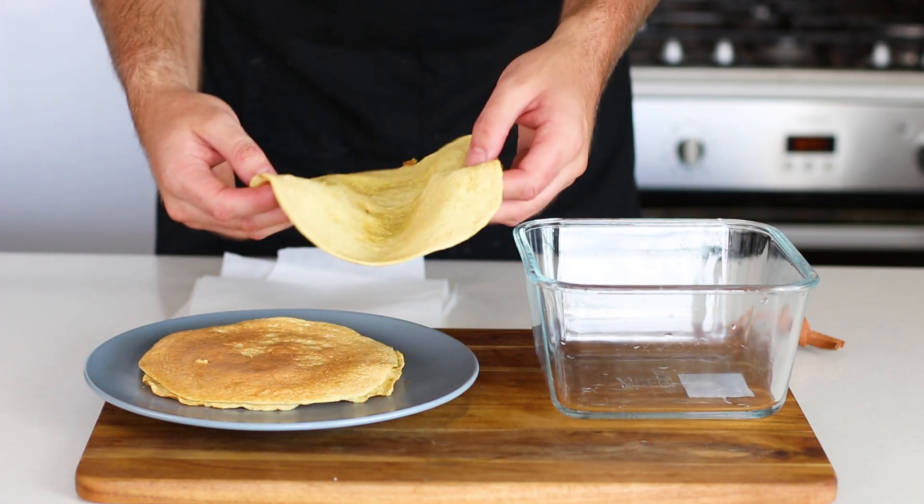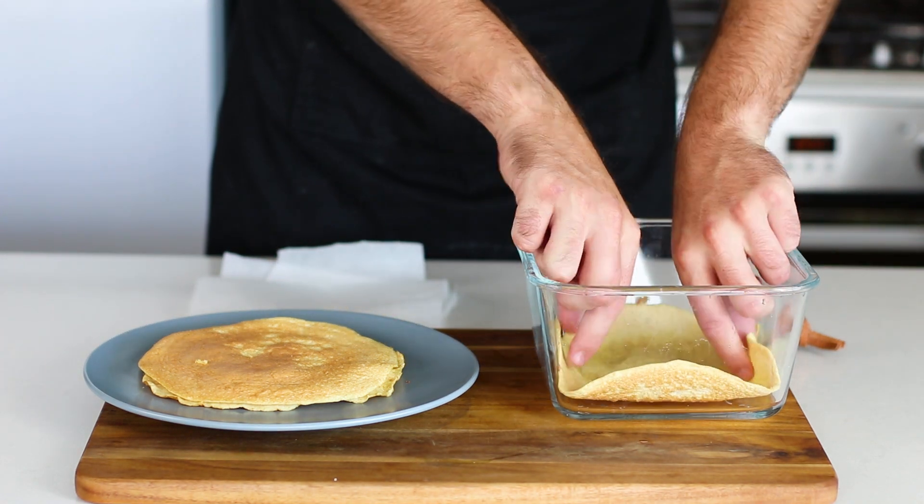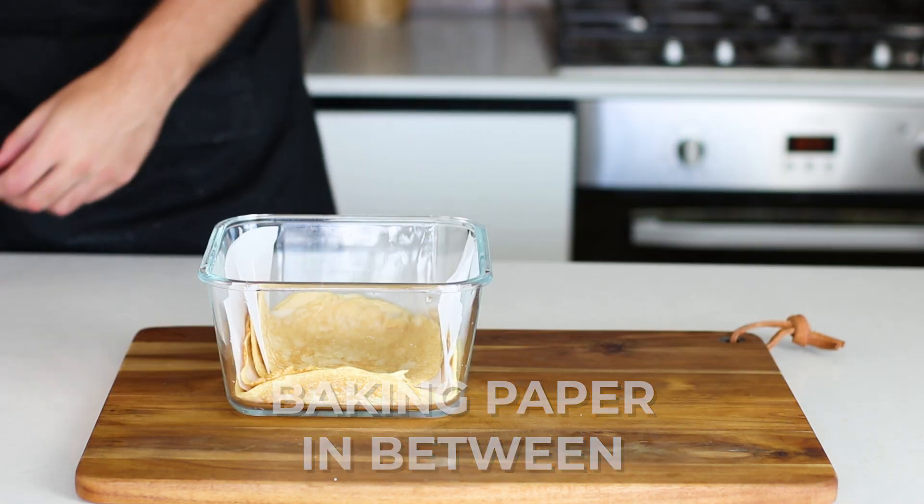Store them in glass containers — make sure it's glass. Look how pliable that is, that's so great! Store them with some baking paper in between so they don't stick together.